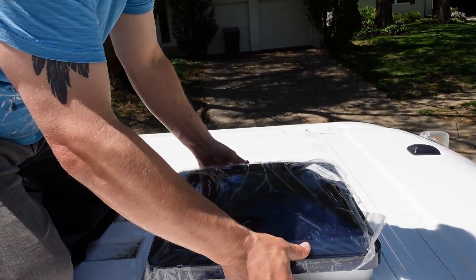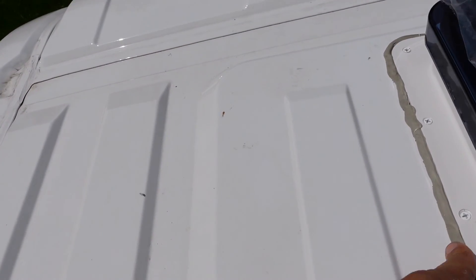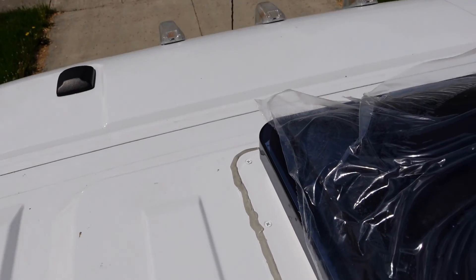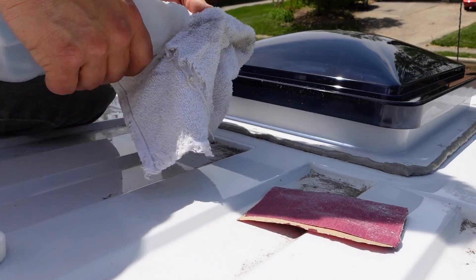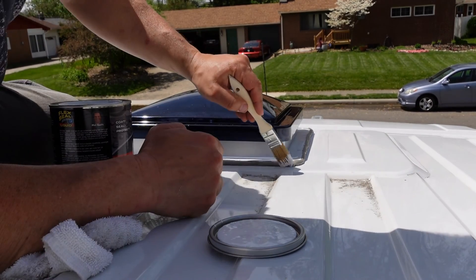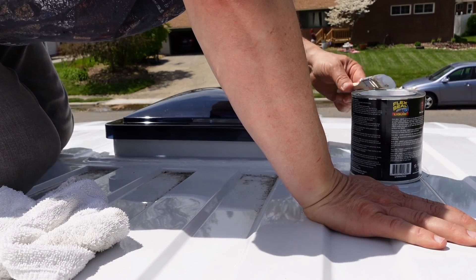Next we're going to screw this down and I'll show you how to use flex seal on this. I need to coat these areas to make them watertight. I've taken the butyl tape and pushed it up against the side of the seam of the fan, then I'm going to take some 120-grit sandpaper and etch right along the butyl tape — scuff that up to give the flex seal something to stick to. Then a little rubbing alcohol to clean up that area. Flex seal is absolutely amazing stuff — rubber in a can. I'm going to do probably three to four layers around each fan.